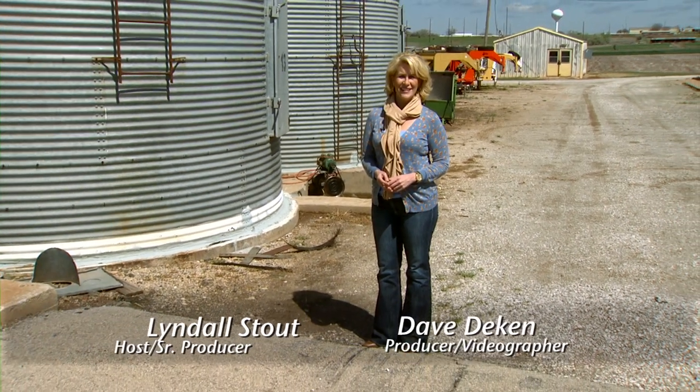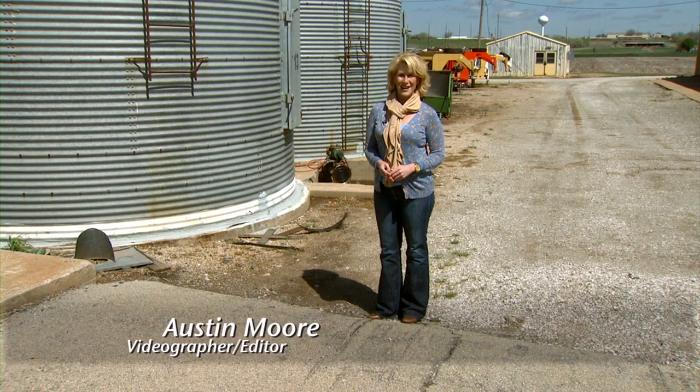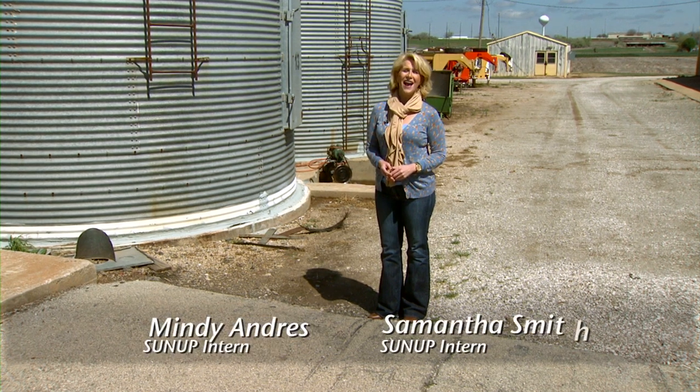That does it for us this week. Remember, you can see our stories anytime at sunup.okstate.edu. You can also follow us on YouTube, Facebook, and Twitter. I'm Lyndall Stout, and we'll see you next time at SUNUP.